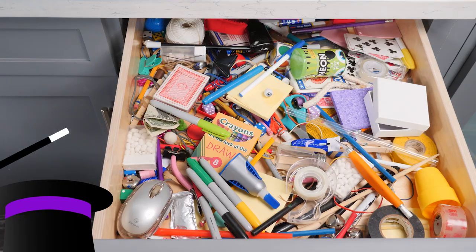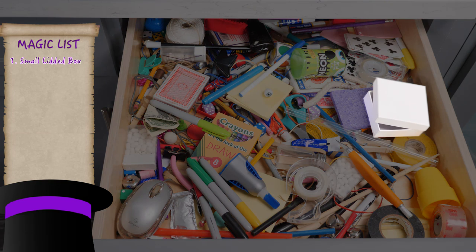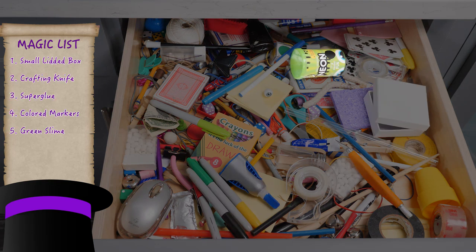For this trick, you'll need a small box with a lid, knife, super glue, colored markers, green slime, a small fake eyeball, and tape.